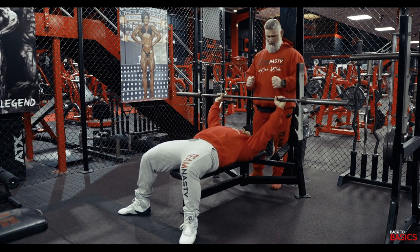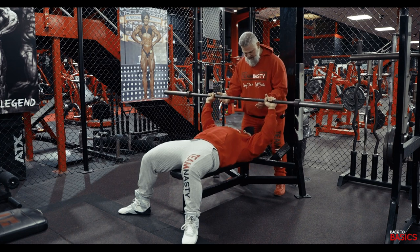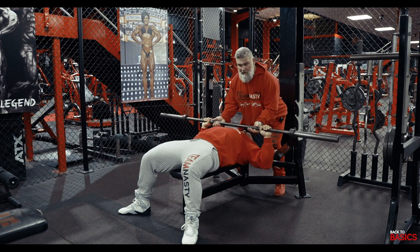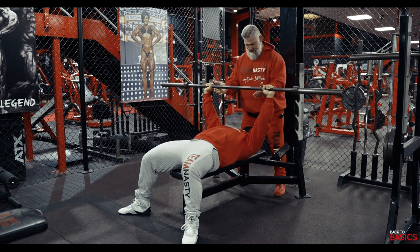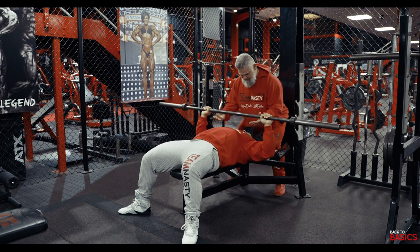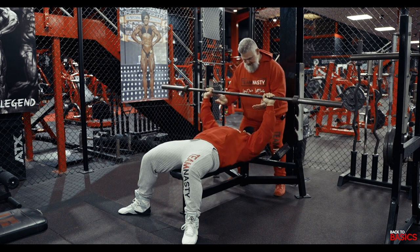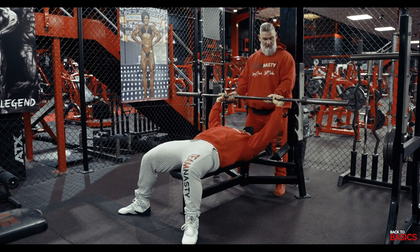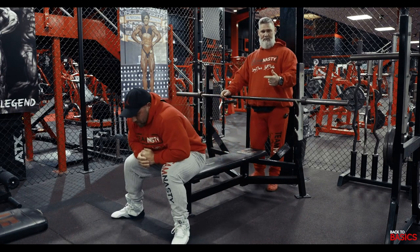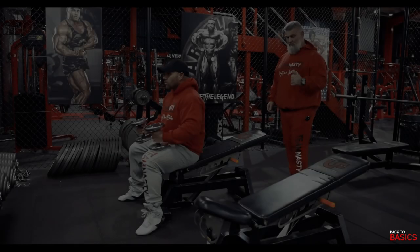A negative rep is controlling the weight down. I pass the bar to him and he controls the weight down while I watch. As the spotter, I pull the weight up to the lockout position and hand it over to him again. He controls it down, it gets to the bottom, I take it off him — and again he brings it down under control while I spot. I take the bar off him at the top because he's finished. Force reps and negative reps can be combined and added into a set of bench press.